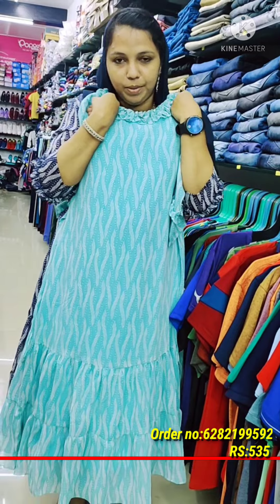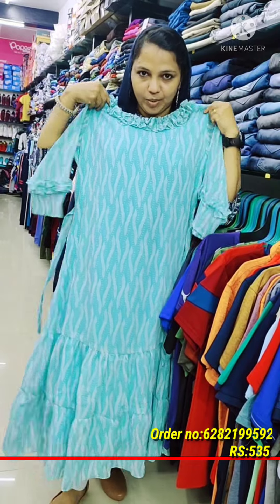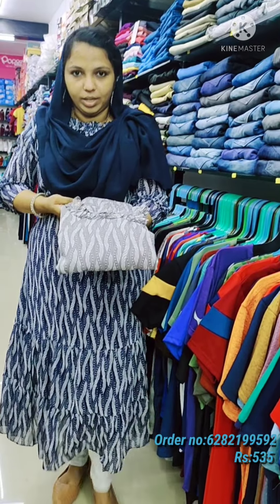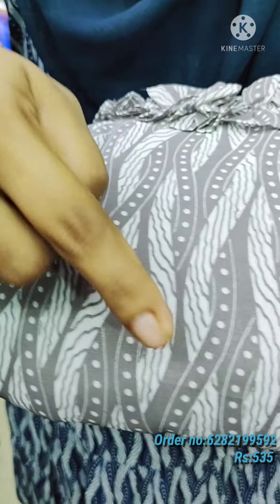If you like the price, you can buy the top. If you are friends, you can support me. The next shade is gray, and it will be white.